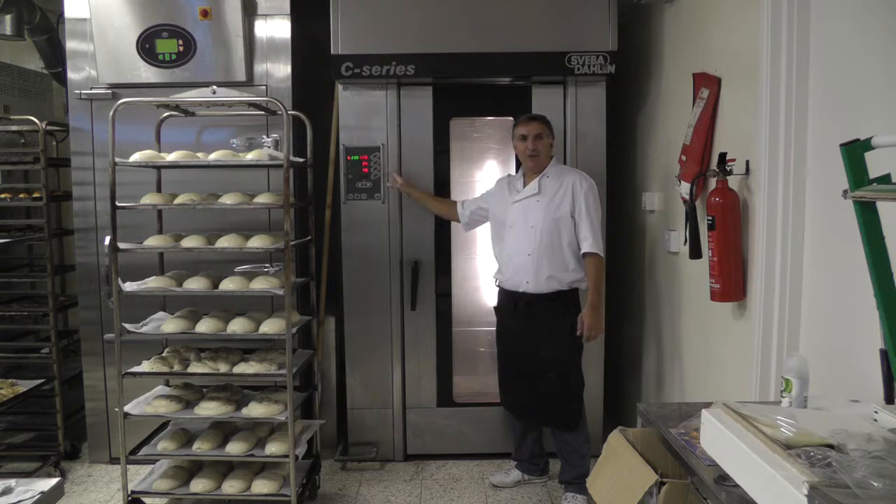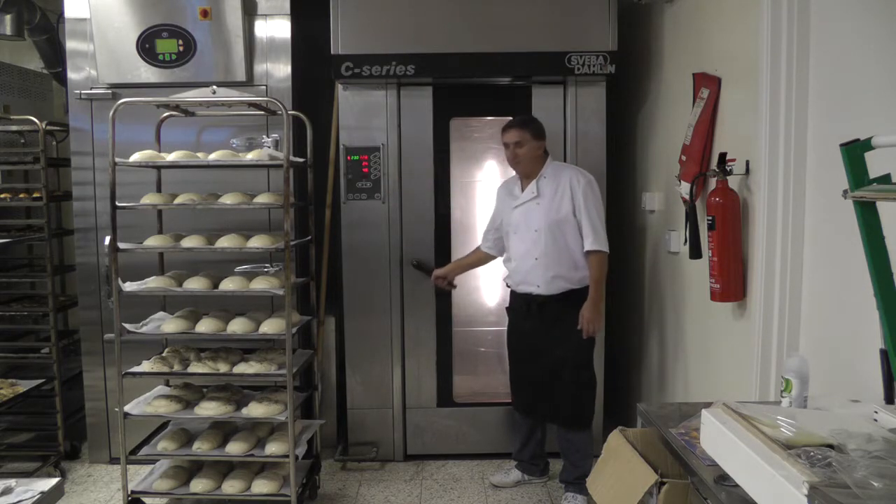Basically, it's got steam injection, accurate temperature settings, and the rotation helps with the baking. All in all, it's super helpful.